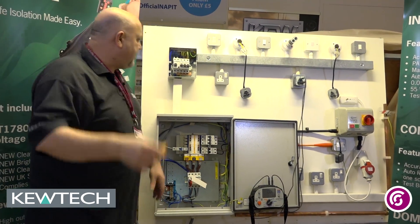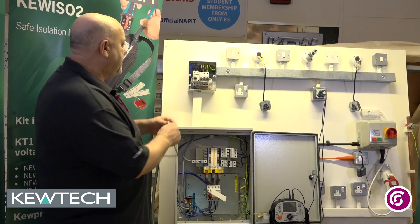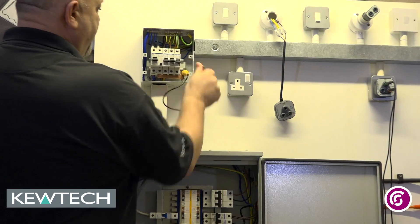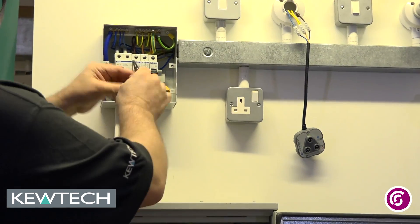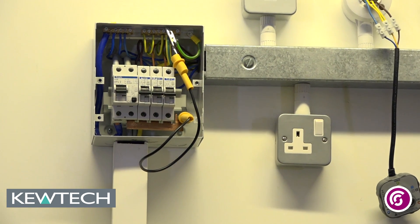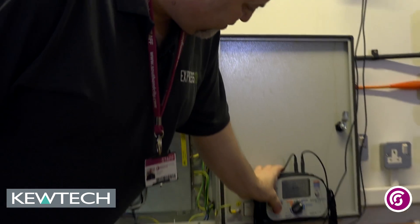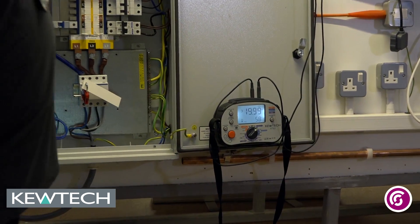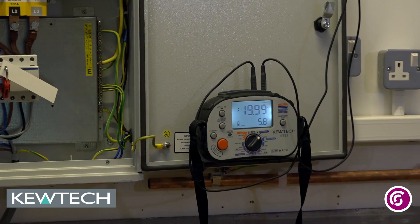With my jump lead — here's the consumer unit, it's already been safely isolated. I'll put my linking lead onto the buzz bar like so there for the R1 and onto the DBMET for the R2. If I now press the test button, it's in constant testing mode, you will not see a circuit because all the circuit breakers are switched off.